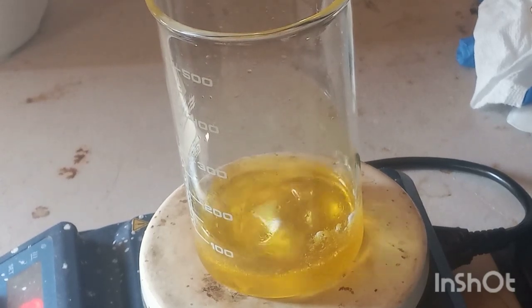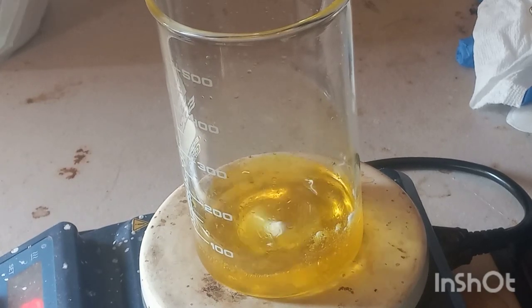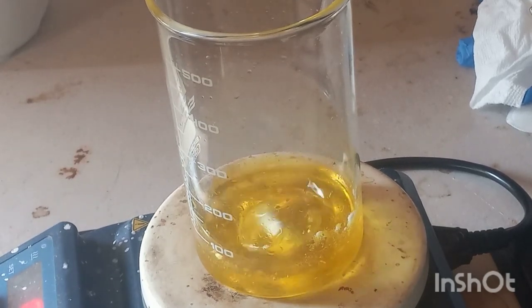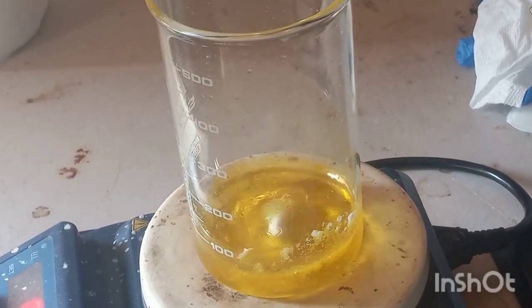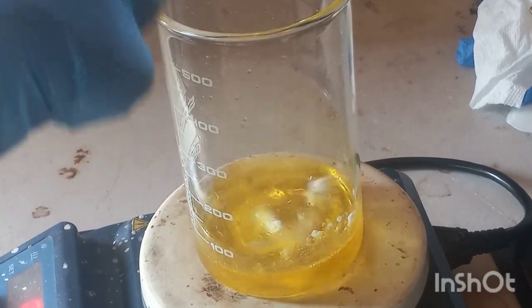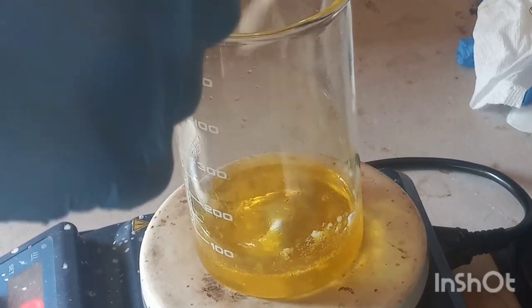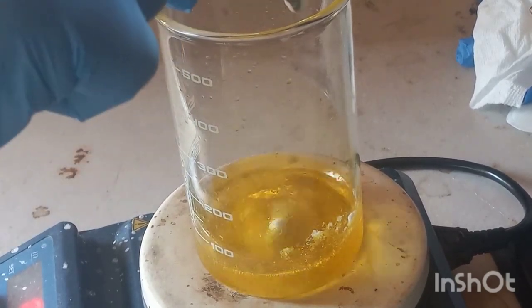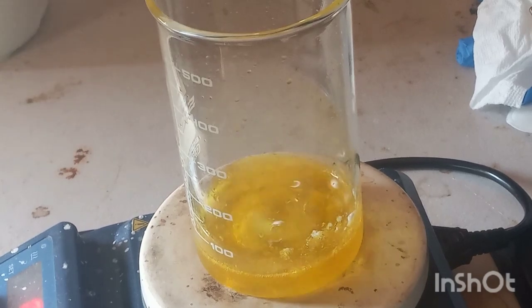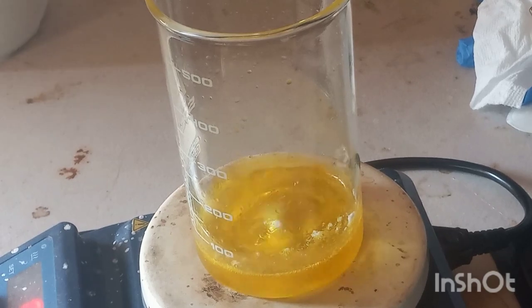Now we've got about 40 milliliters instead of 80 milliliters. You really don't need all that — I'm trying to conserve on my H₂SO₄ since it is 98% stuff. You basically add this; I don't believe there's any huge exotherm, but we're going to heat it to 70°C for four hours and it will all dissolve.